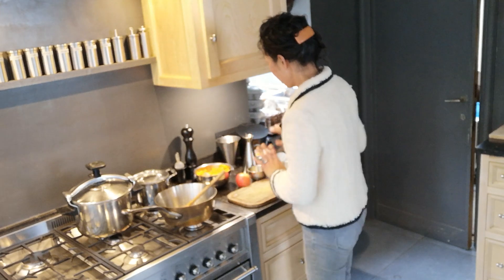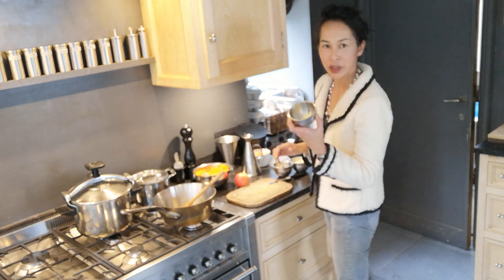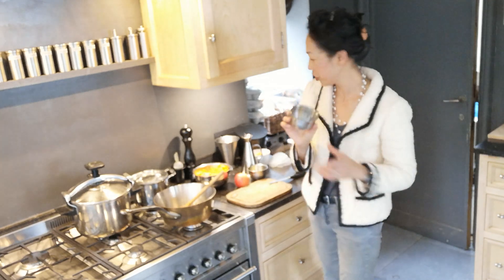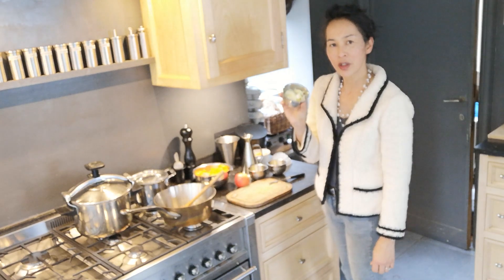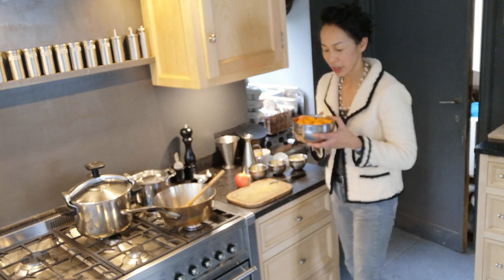I've already prepared everything. You'll need butter, about one tablespoon. Ginger, maybe about one tablespoon of ginger — sliced ginger that I already prepared before. Onions — about one big onion or two small onions. And, of course, the pumpkin.